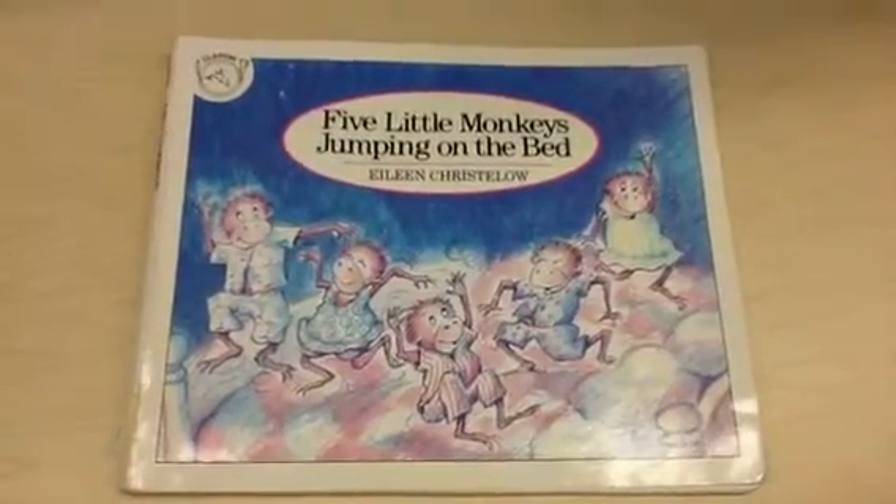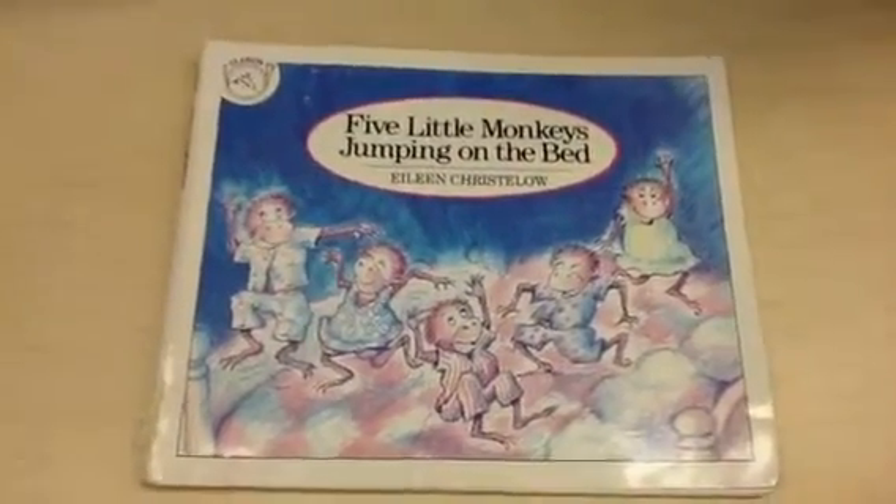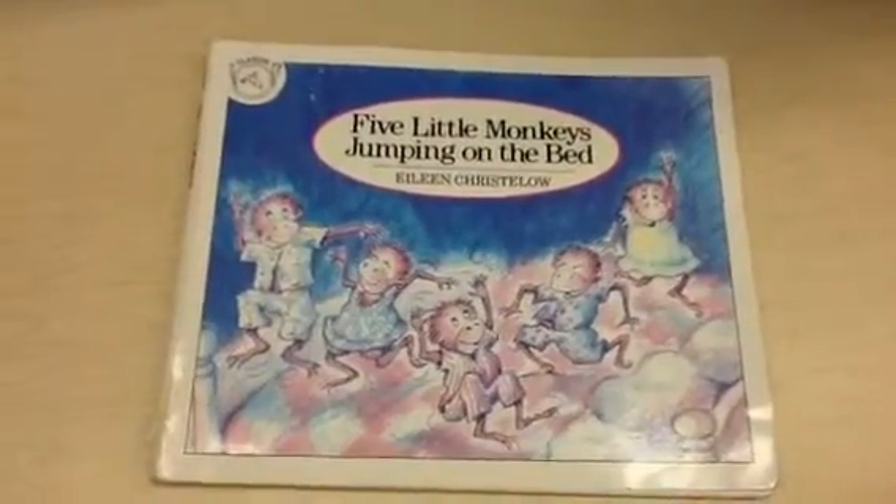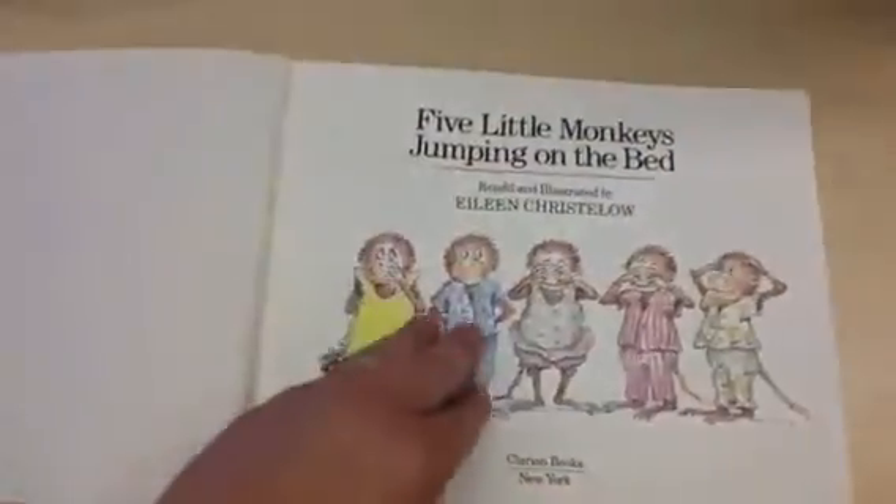So this is just a practice. We would start by reading the title — Five Little Monkeys Jumping on the Bed by Eileen Cristolo — and then we would start reading.